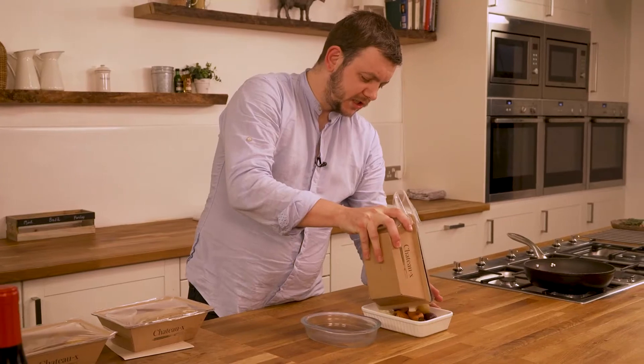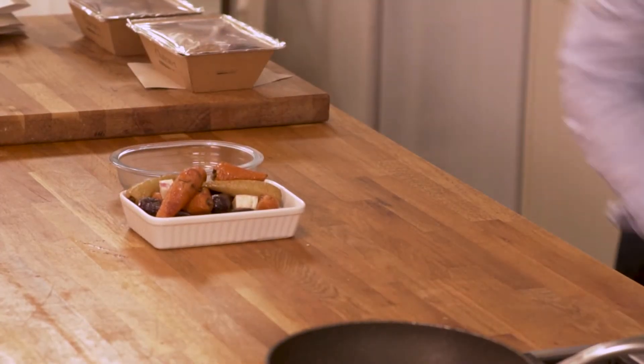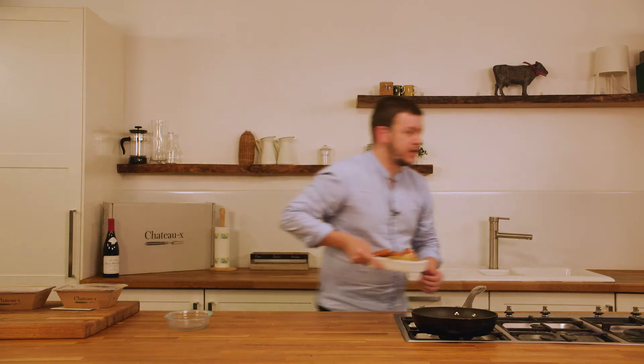Roasted roots with honey, rosemary and thyme straight in. Don't worry about the presentation because it's going to look a little bit rough and ready anyway, but that's what we want. We'll pop that under there, pop that straight into the oven.